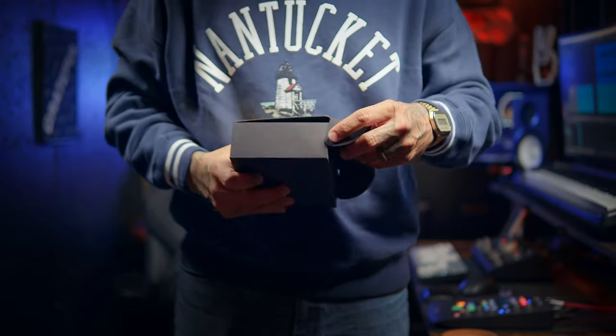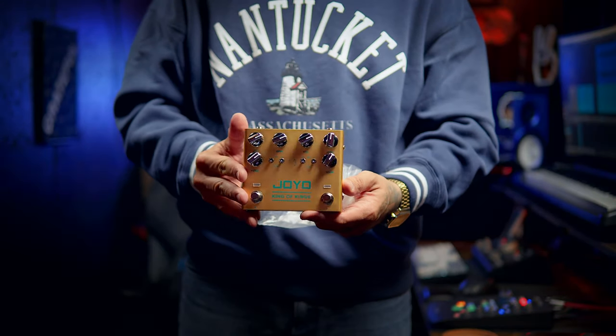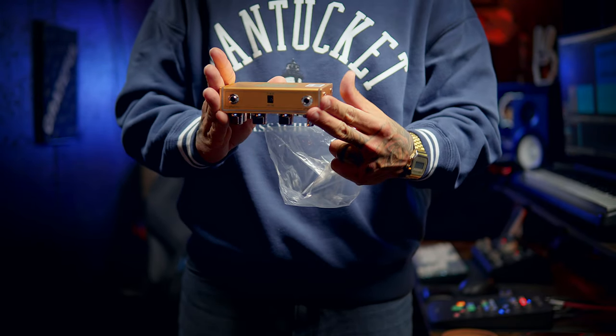If you're new around here, you probably think I'm crazy for doing a video like this, but it's actually part of an ongoing series called Cheap Pedals Suck. The most requested pedal for me to try out in this series is the Joyo King of Kings. The only requirement for a pedal to be featured in this series is that it has to be under $100, and this falls well under that.